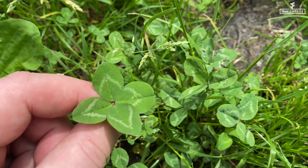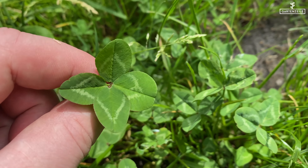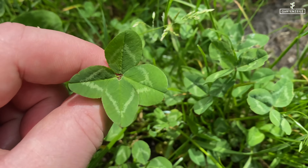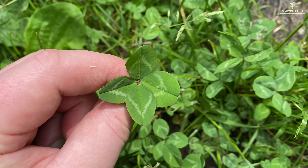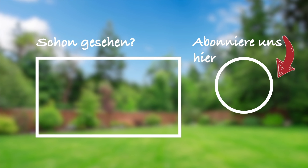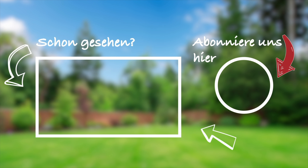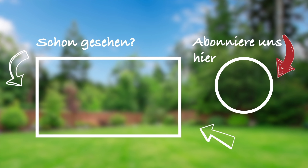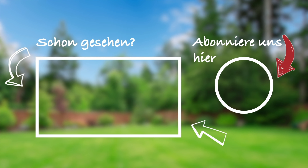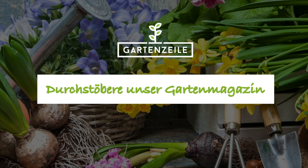If a small amount of clover in the lawn doesn't bother you, you can simply leave the clover and regularly search for a four-leaf clover — that's how we do it on this green space of ours. We hope you guys enjoyed this little video. If yes, please subscribe so you don't miss any more videos. If you're a fan of written content and interested in gardening, feel free to visit our garden magazine at www.gartenzeiler.de. See you later.